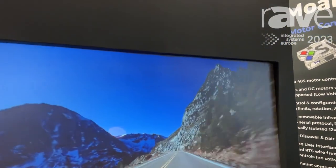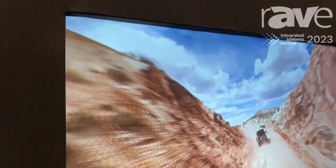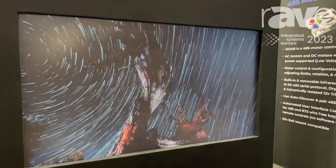This screen can actually be mounted in the wall. It can be mounted on a wall with a hole from behind, as it's rear projection. And it can literally go 33 meters wide by 2.5 meters tall, seamless.